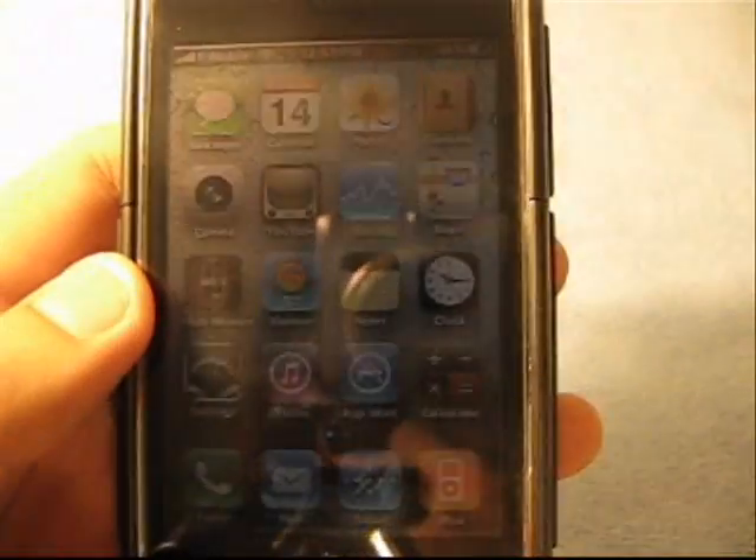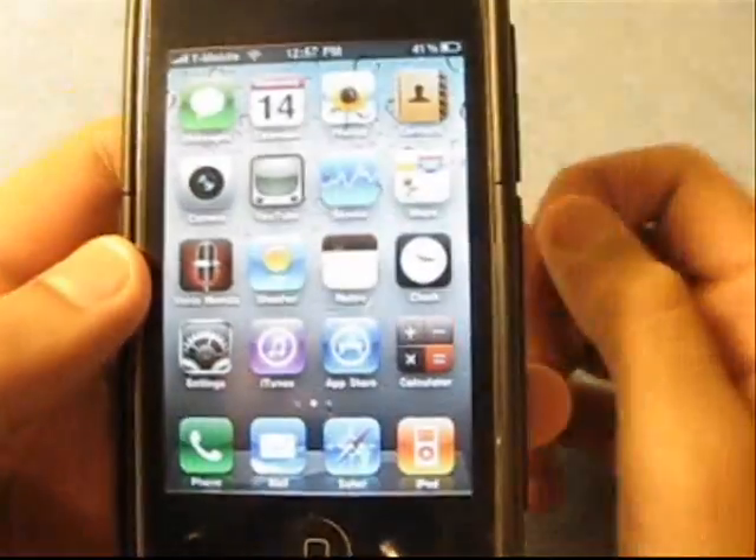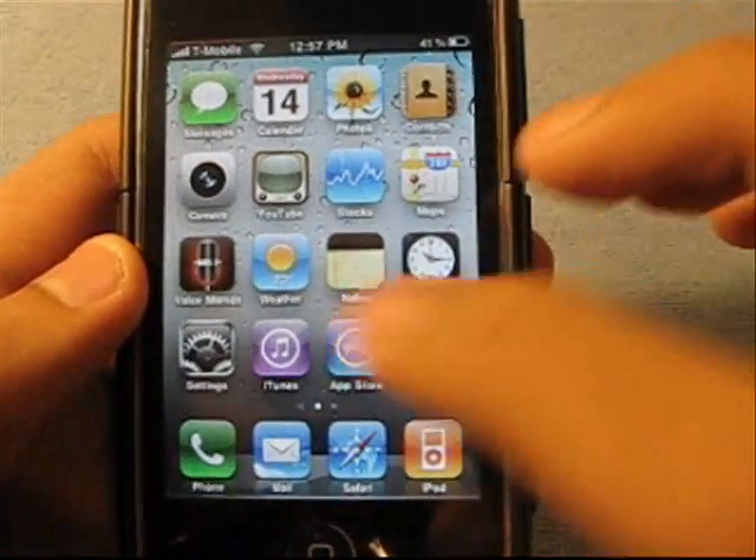Hey everyone, what's up? It's iPod Apps Freak. This is a requested video.